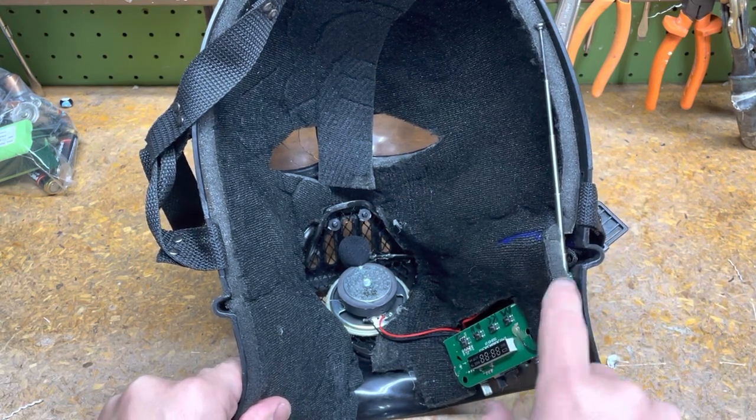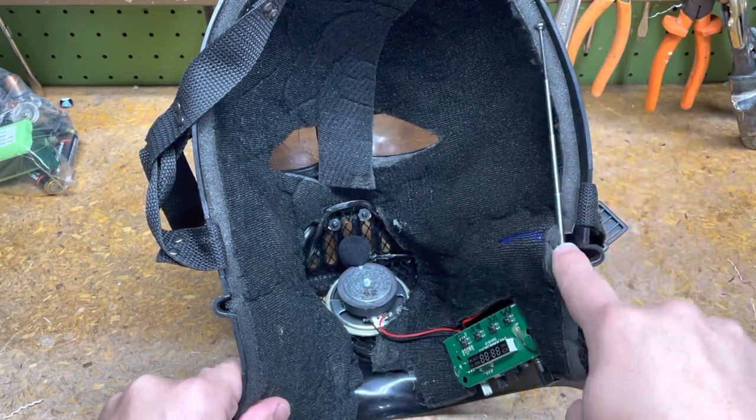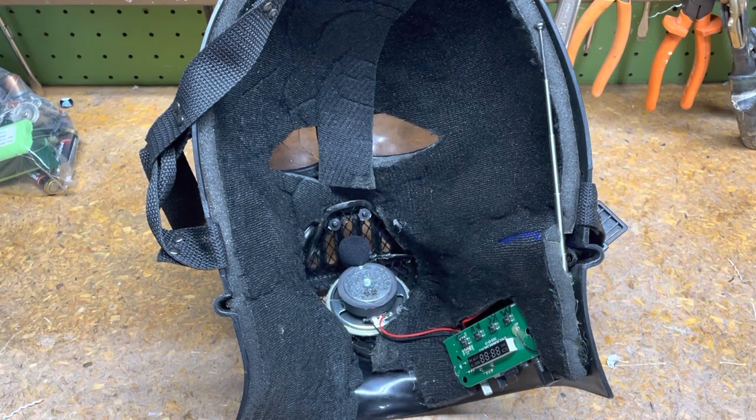I also wrapped up the leftover cabling for the mic and tucked it into that little groove as well, so that turned out pretty handy.